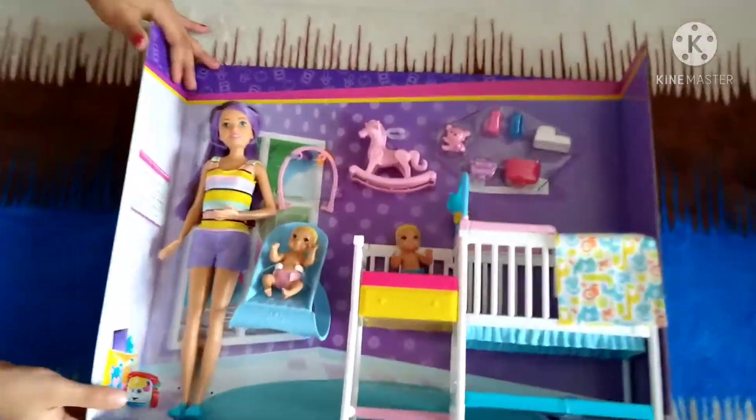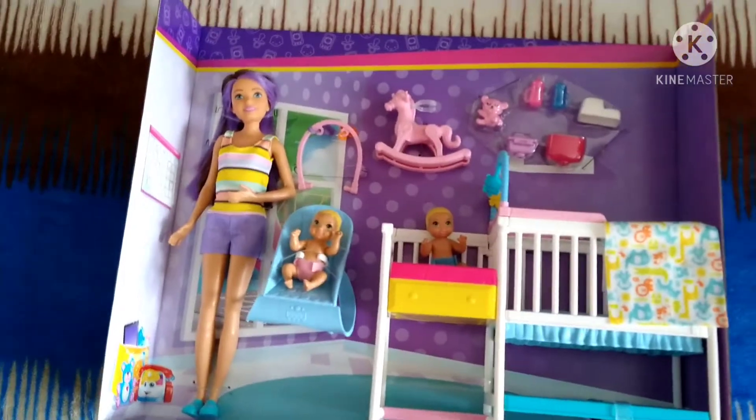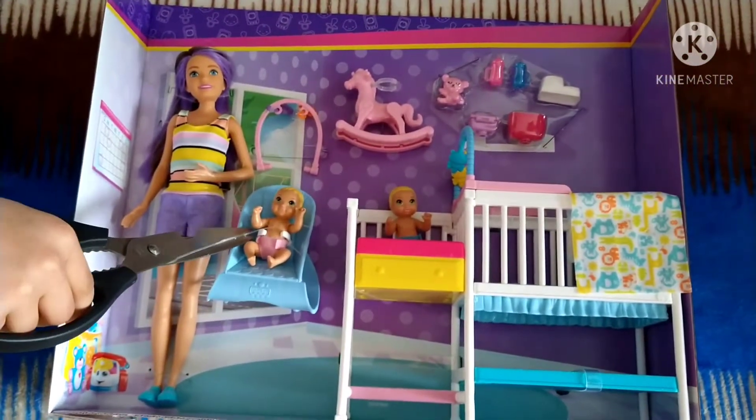So here is our whole set. With the scissors, let's start unboxing. So let me check out this.